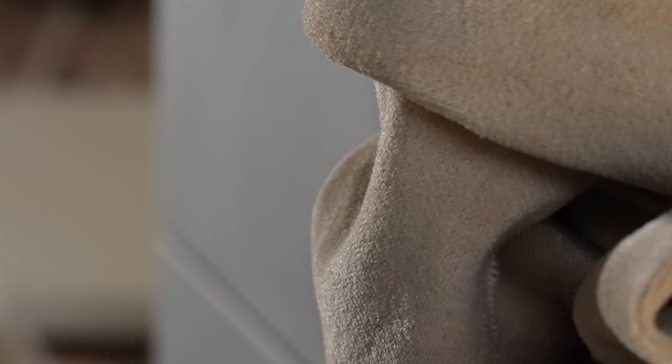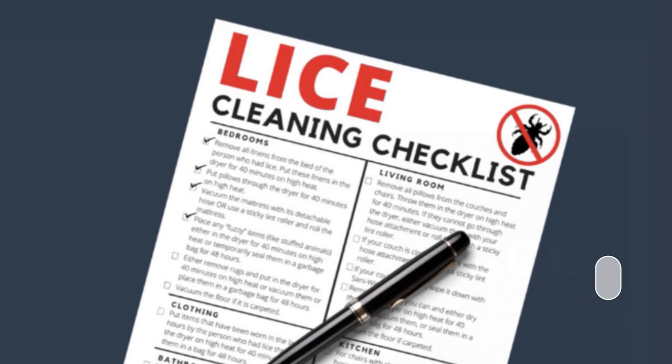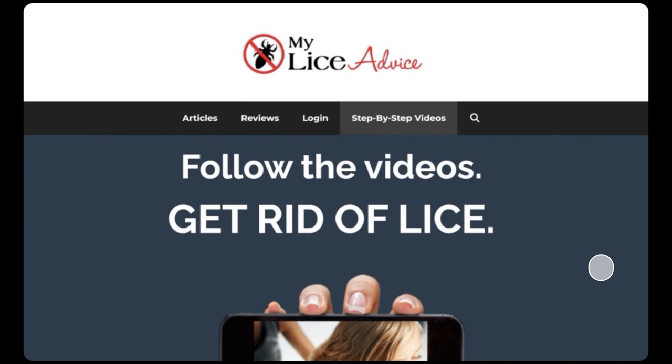That covers how to clean your couch after head lice. There is a free house cleaning checklist available — I put a link right in the description below. If you have lice and would like some help, head over to myliceadvice.com, where there are loads of free resources including a step-by-step video system. Be sure to like and subscribe, and feel free to leave a comment.